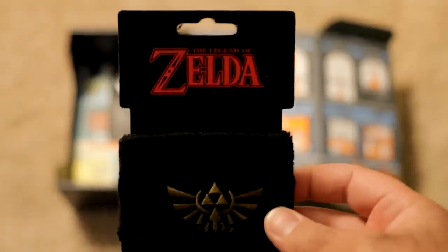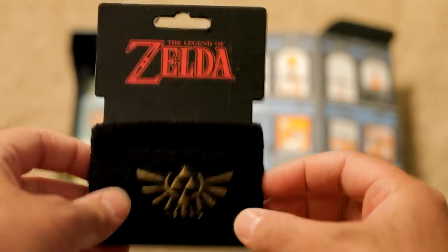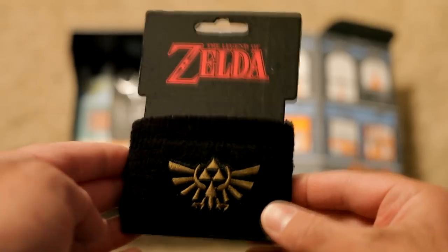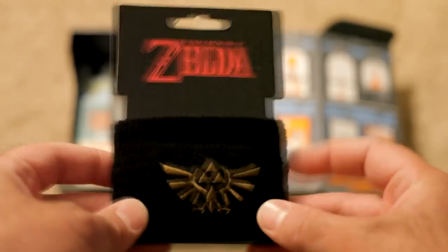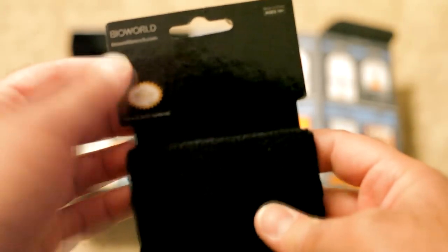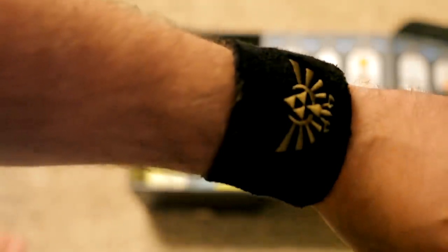Got a Legend of Zelda wristband! I could play some basketball outside and have that to help me cool down. Hopefully Nintendo will allow me to show this and they won't give me a copyright strike. So Nintendo, thank you for licensing this to Bioworld — please don't copyright strike me for showing this wristband. I'm gonna unbox the rest of this video with this thing. I'm not wearing a watch. Look at that — that is nice.